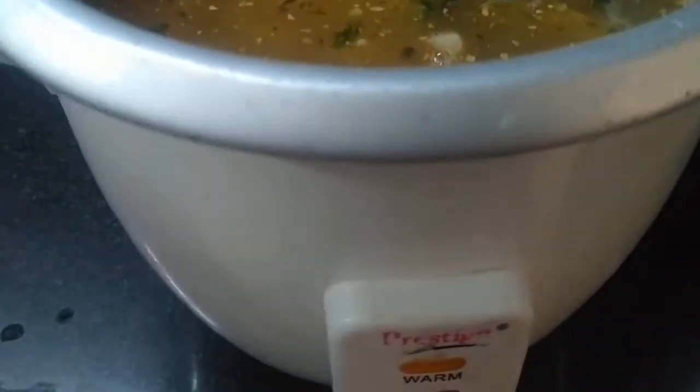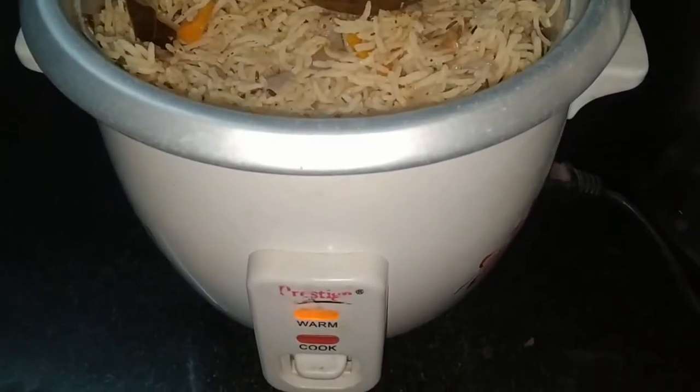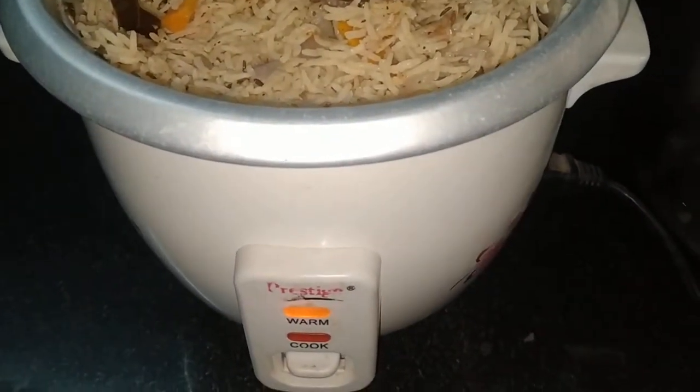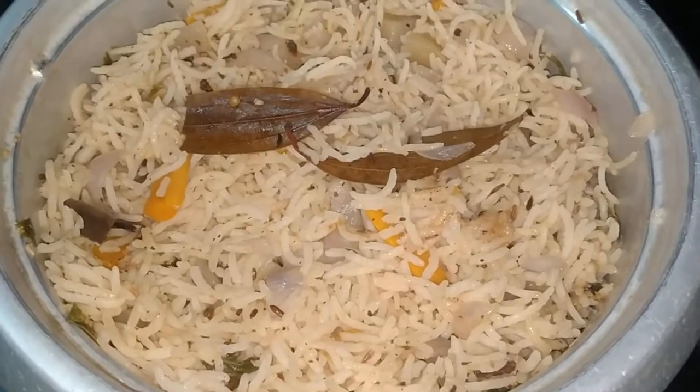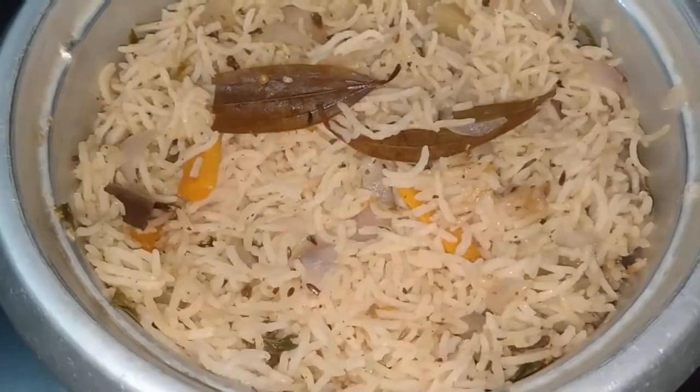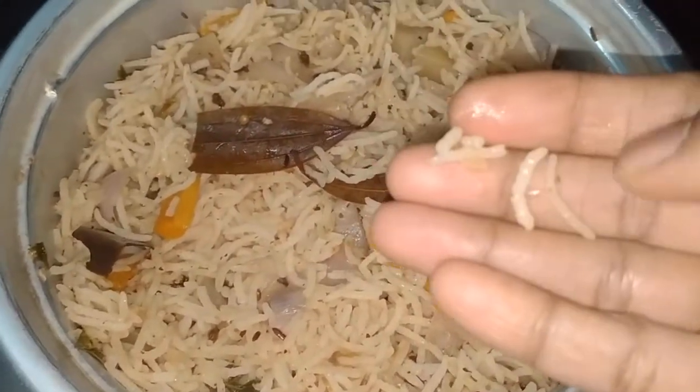We are going to cook it at the bottom of the oven. We will cook it for 15–20 minutes. Now we are ready.